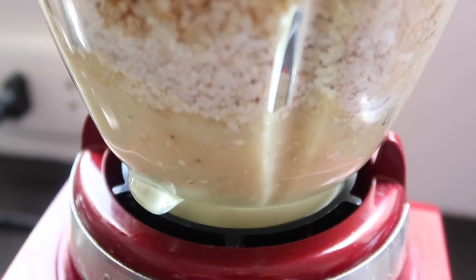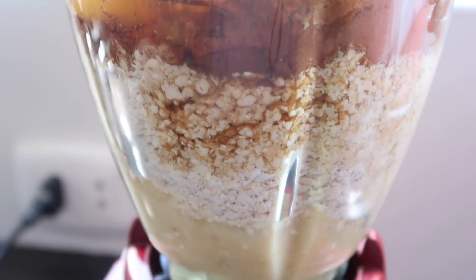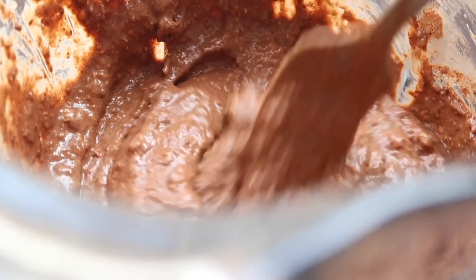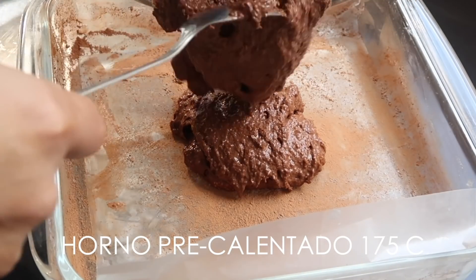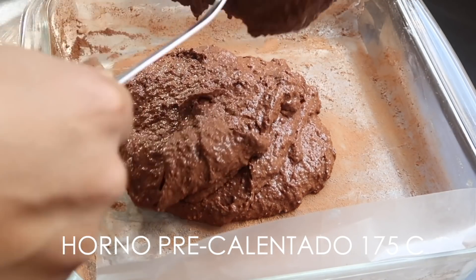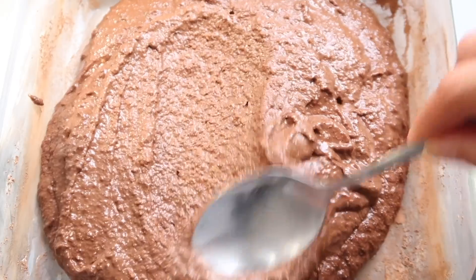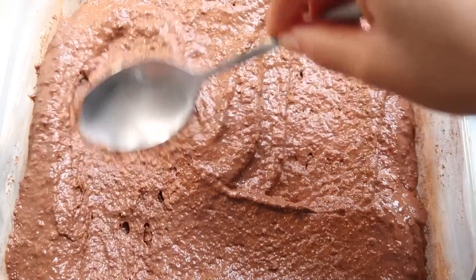Es así de sencillo. Todo va a la licuadora, vamos a mezclar todo hasta que todo esté incorporado. Luego lo que vamos a hacer es transferirlo a un molde que ya tengo listo, que he enmantecado, y en vez de echar la harina le he agregado cacao en polvo para que no se pegue. Estoy agregando también papel manteca. Vamos a tener el horno ya calentado a 175 grados centígrados y vamos a emparejar la masa para que todo esté de la misma altura.